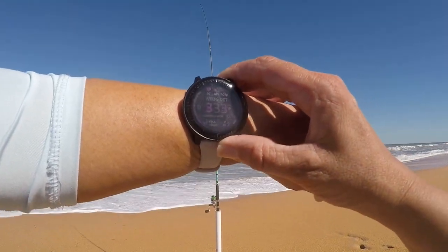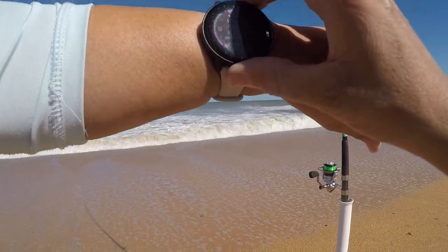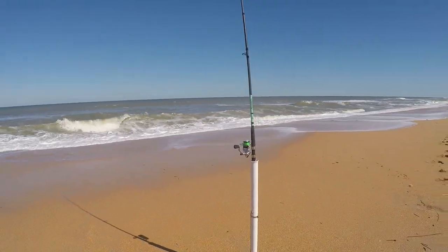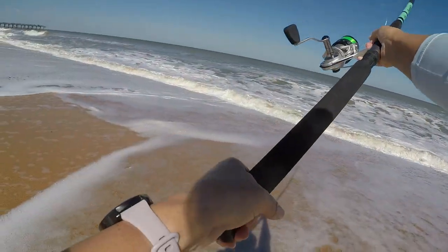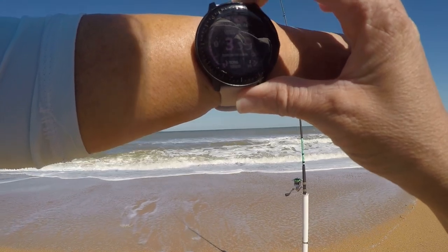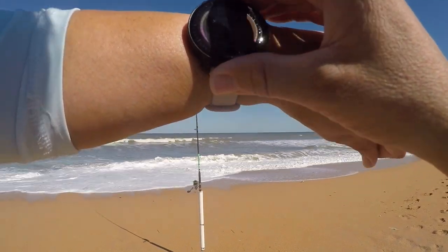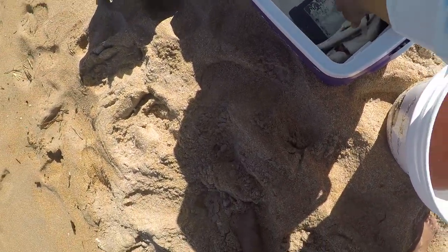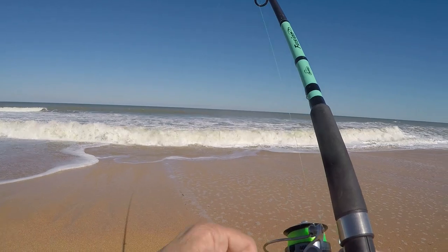Okay, it's 3:33. At 3:40 I will get everything together and leave. Four minutes — three minutes — come on fishies! One more cast, I got three minutes left. Reel it in and cast again. One minute — one more minute. Alright, it's 3:40, so the first thing I'm going to do is put this fish in the cooler and empty the bucket. I'll give myself 20 more seconds with my line in the water — it's time. I'll just keep it rolling just in case.